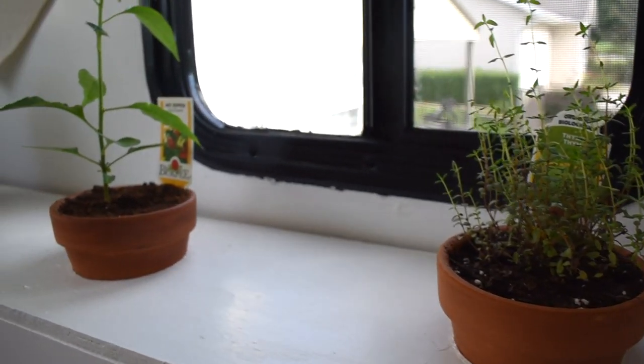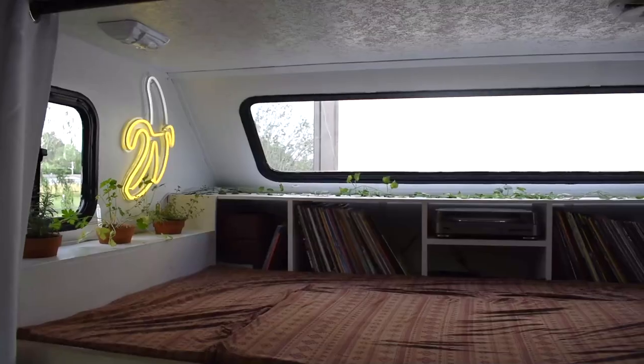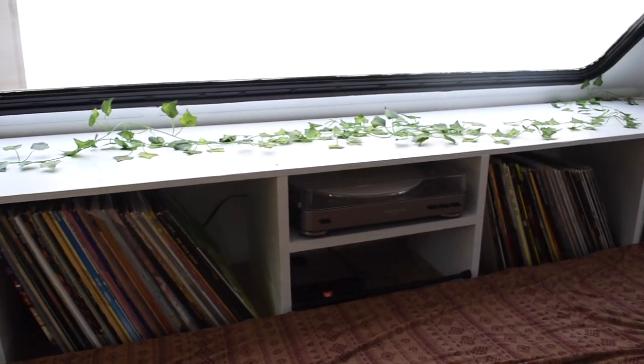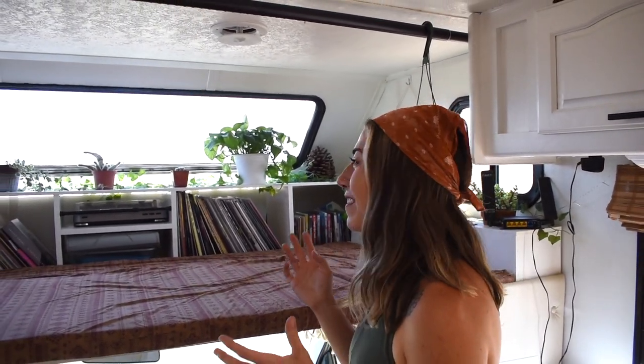One of my favorite things we did in the RV was this herb garden area up here and we've definitely collected a lot more plants along the way. We lost a couple, especially when we were in Portland this fall when it was super cloudy and rainy — it was hard to keep them all going. But we've added some and kept a lot of the originals alive, so it's been super awesome having this area up here.